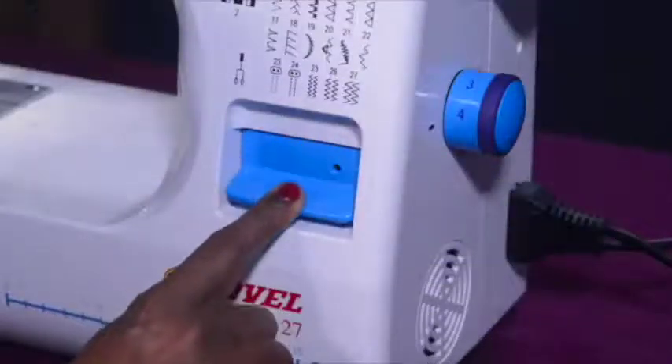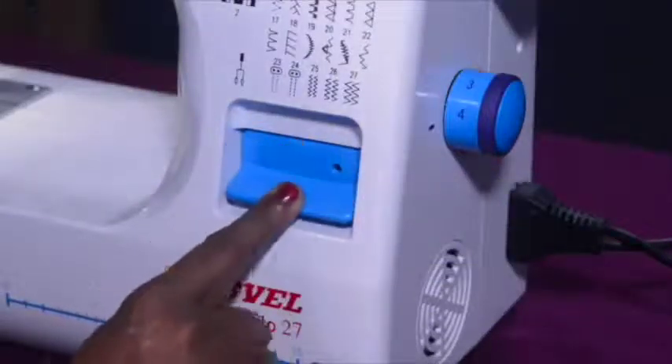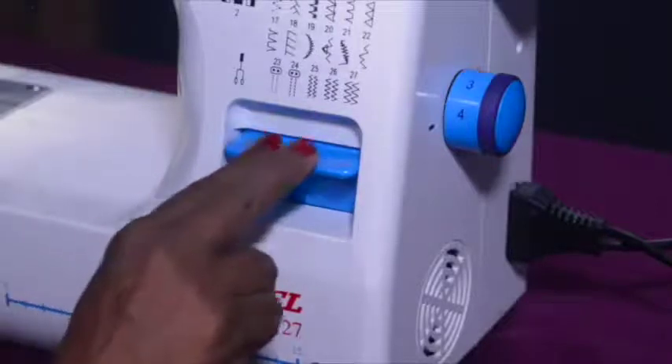The reverse button: The reverse button, located at the front side of your machine, is used to sew the stitches in reverse, backward direction, which helps in locking your stitch.